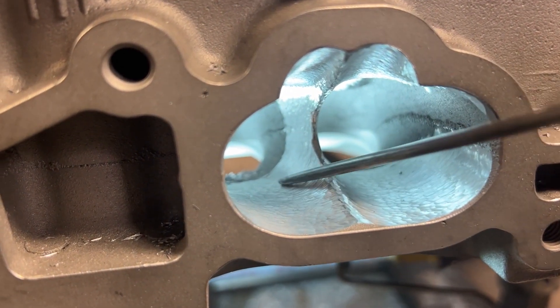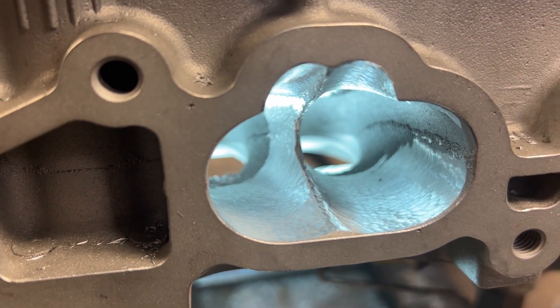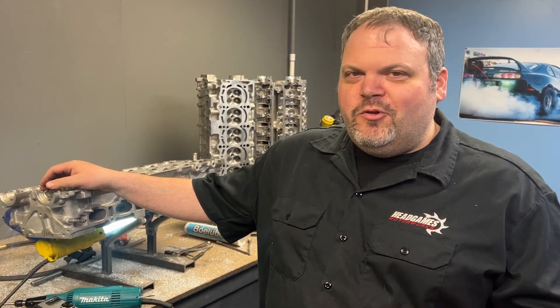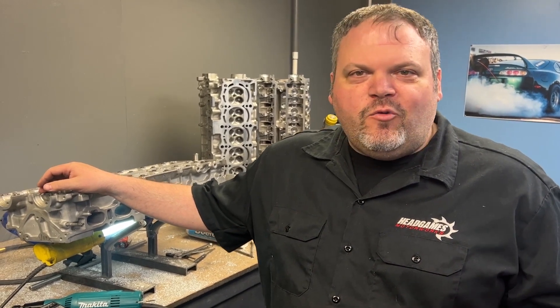We made a divider here, made two trenches, made it straight, and now we are ready to grind the rest of the port — just kidding! I'm not going to show you how to port the whole thing. I just wanted to show you how to do the dividers. I hope you see it and understand it. Ask questions, feel free to comment, like, subscribe, do all of it — toodles!